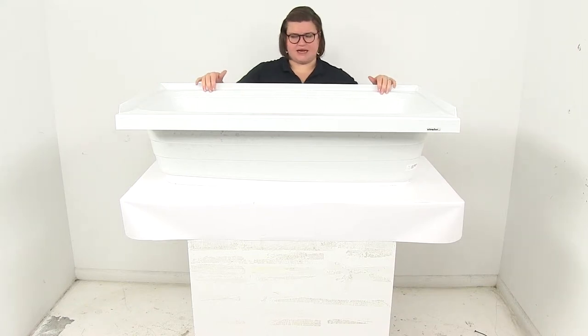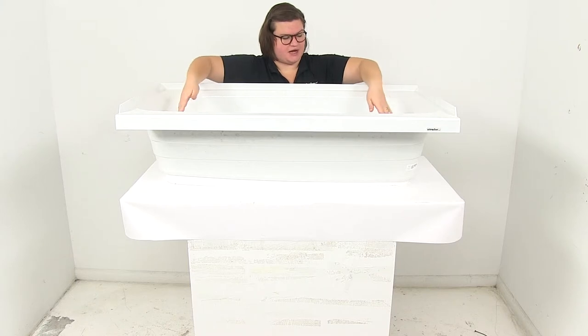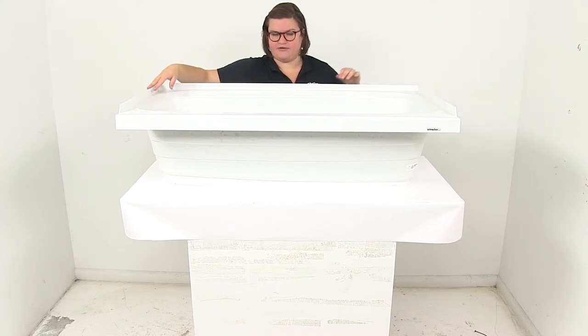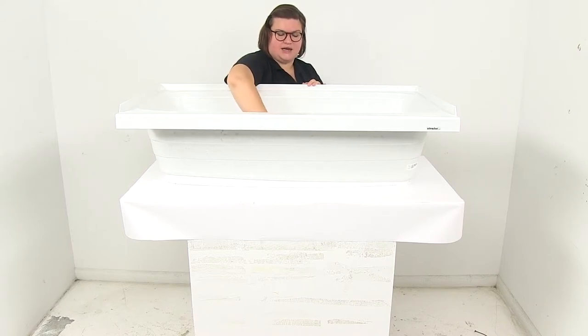As far as the usable space inside, it's going to be more like 43 inches at the top. It tapers down at the bottom, so there it's more like 39 and a half. Going across at the widest point, it's going to be 19 inches at the top and 16 inches at the bottom.